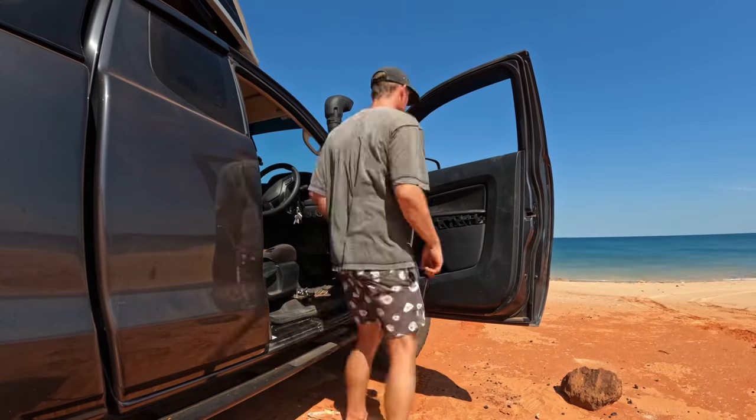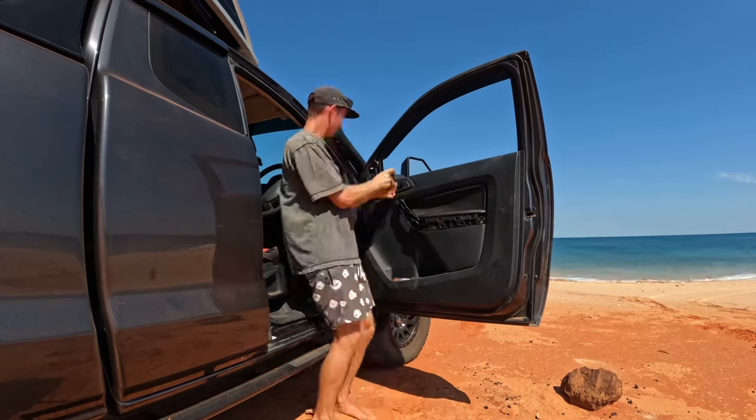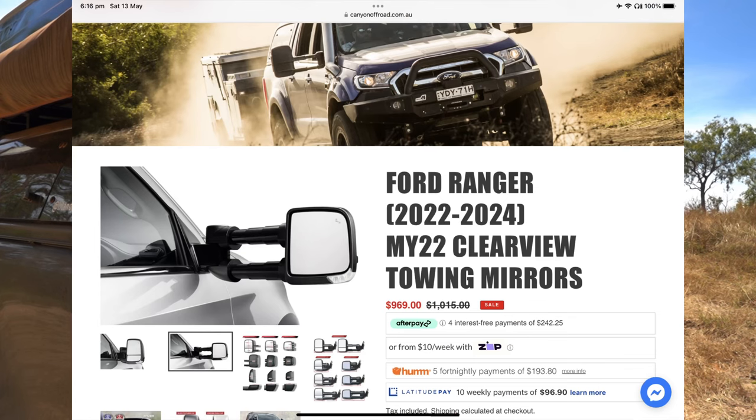Here is my final review on what mirrors you should buy. I know there are a lot more mirrors out there like the Clearviews and the MSA mirrors, but those are up in the thousands of dollars and not really achievable for most people. You seem to see them on every 200 or 300 Series Cruiser — and if you can afford a 200 Series Cruiser, maybe you can afford thousand-dollar mirrors — but the majority of people are shopping in the budget area.